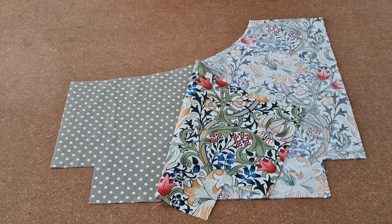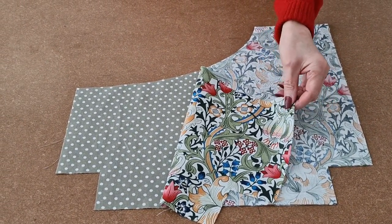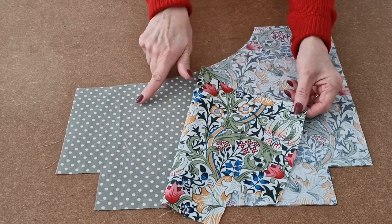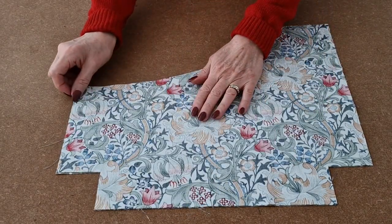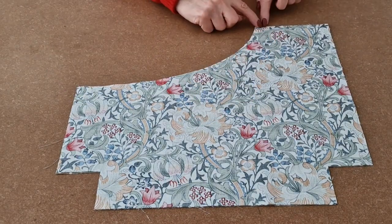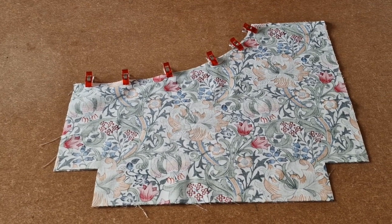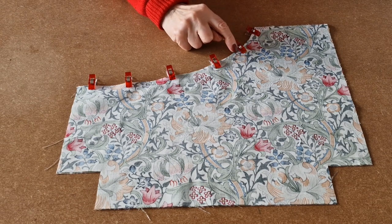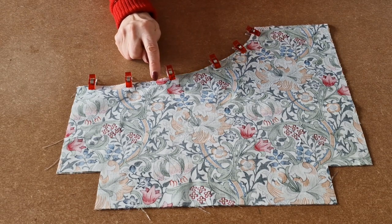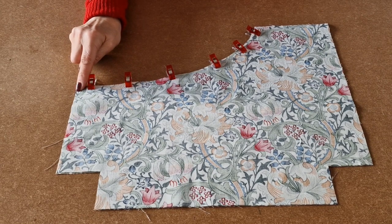We will start by making the pocket front. Place your pocket front fabrics right sides together. Line up all the sides and the edges and then clip along the curved shape. Take it over the sewing machine and start using a quarter of an inch seam allowance. Sew all the way around the curve, joining the two fabrics together.